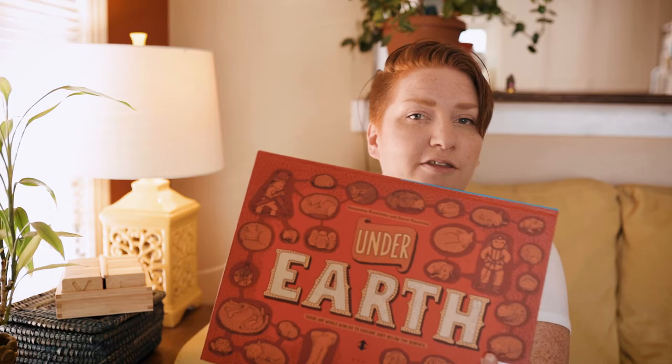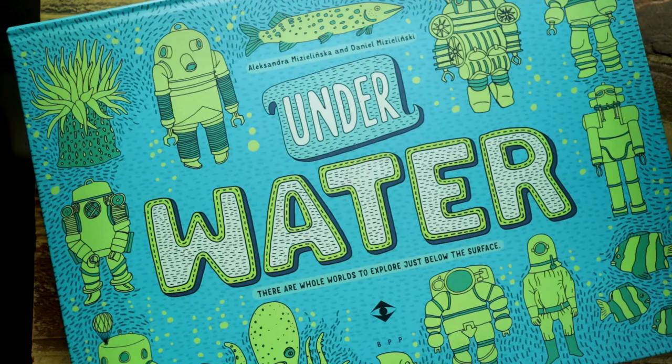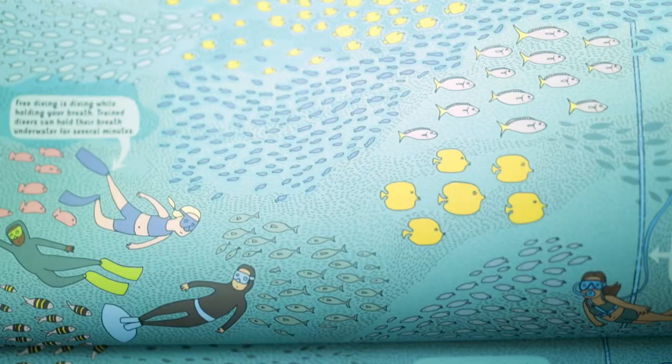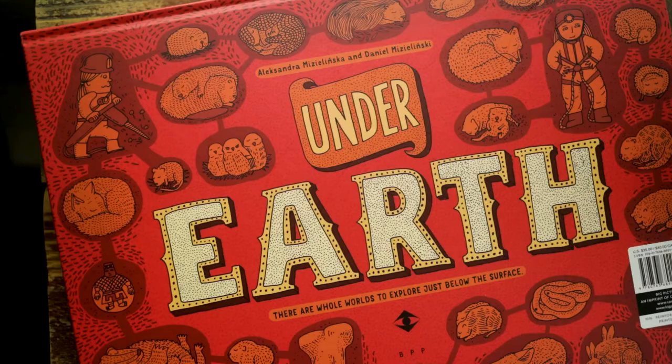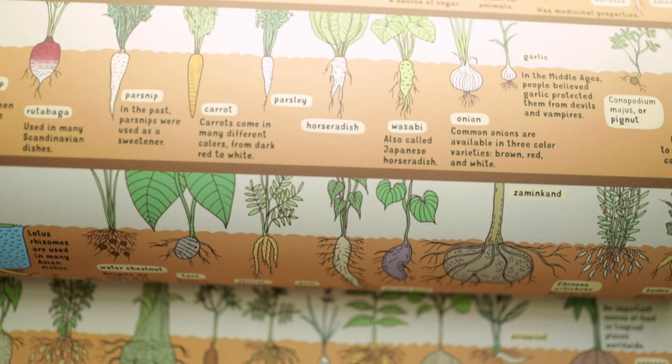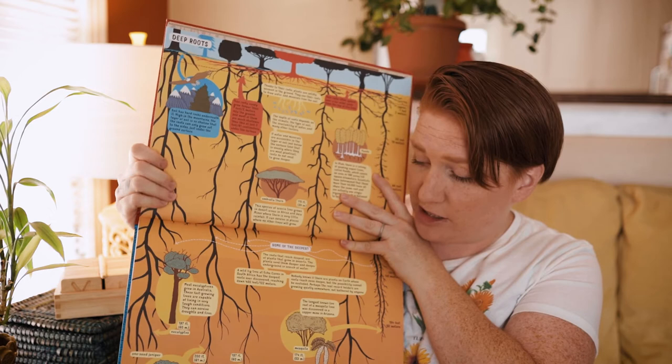The biggest book on the list is Underwater / Under Earth. It's a flip-around book — half the book is Underwater in one direction, and then you flip it over and you have Under Earth the other way. Huge layouts of information, adorable illustrations.